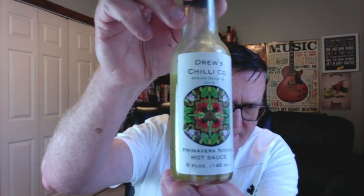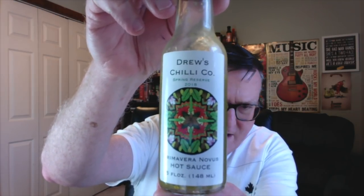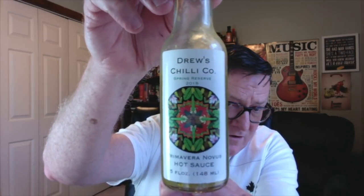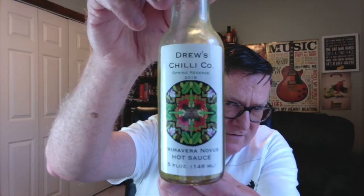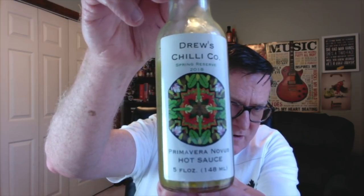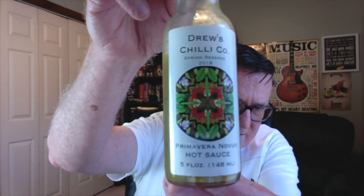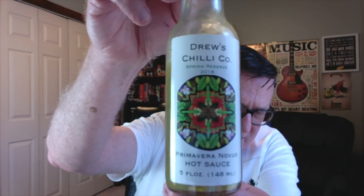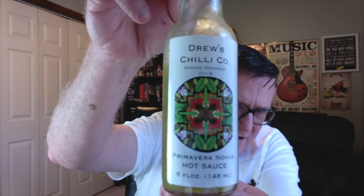Just take a look at what he has done with this label — that is a Mexican-style mandala, which is a kind of circle with a spiritual, ritual-type symbol that can represent the universe. In it, you can see the ingredients he's using in his hot sauce — you can see the saffron flowers, the black and green cardamom.